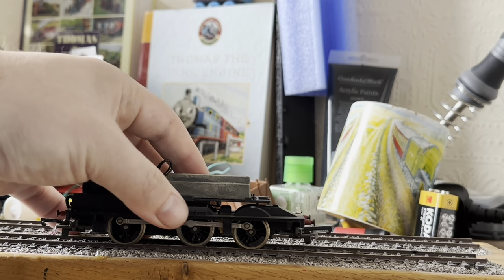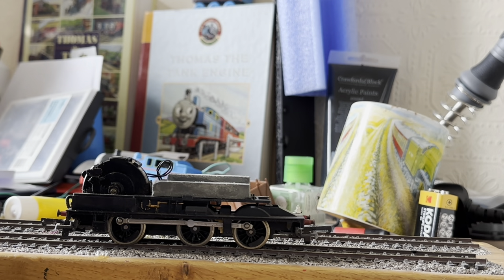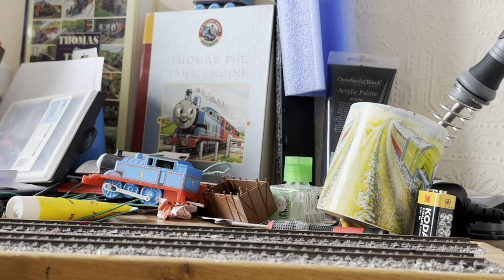So what I'm going to do now is get the body back on, now that I've shown you what it looks like without the body shell on. Now we're going to take it up onto the layout, do some slow speeds, and then have a running session. I'm going to do that now and I'll see you up on the layout.